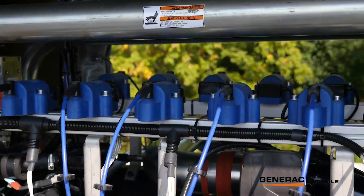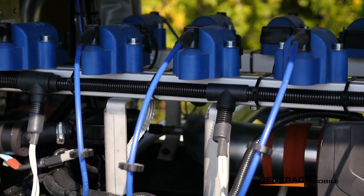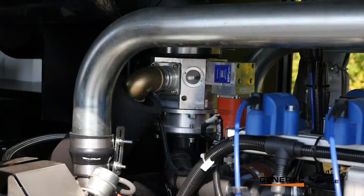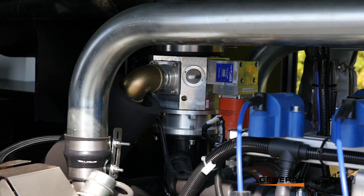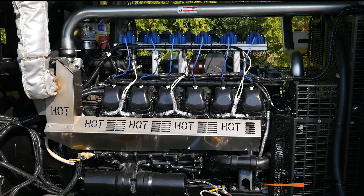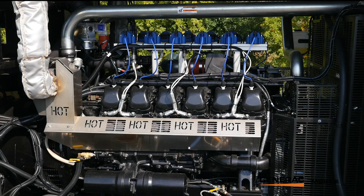At the top of the engine we have the MotorTech ignition system — all MotorTech ignition coils and wires. Up to the left we've got the MotorTech mixer, and that mixer allows us to vary the air-fuel ratio depending on what kind of fuel the engine's running on. So as the composition of the gas in the well changes, that mixer is able to adapt to correct for different levels of energy in the fuel.